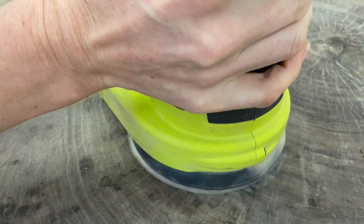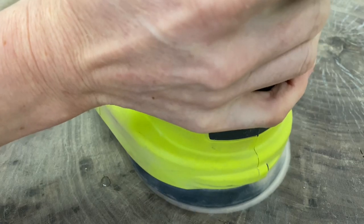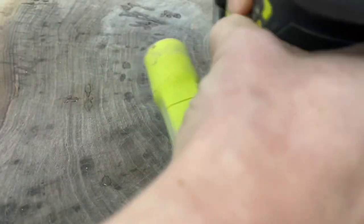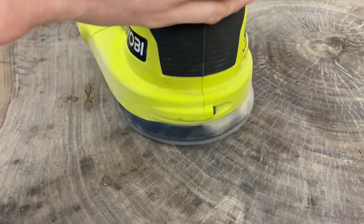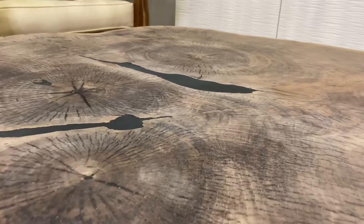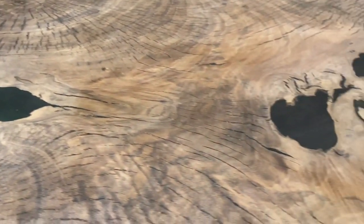It's a few days later and it's time for the final sanding. Make sure you go through every single grit up to about 400. For the final round of sanding, use some water and spray the table to raise the grain. Let it dry overnight and then do the final sanding to sand off the raised grain — this will make the table extra smooth. I wiped it down with mineral spirits to make sure it's super clean and ready for the finish.